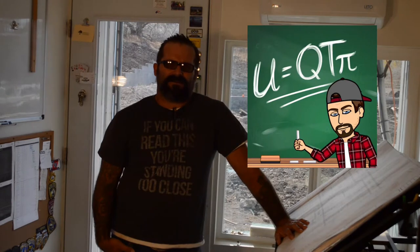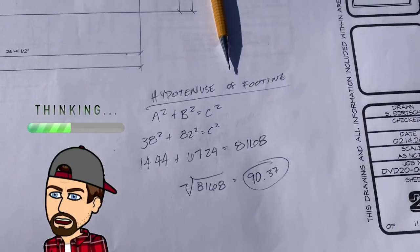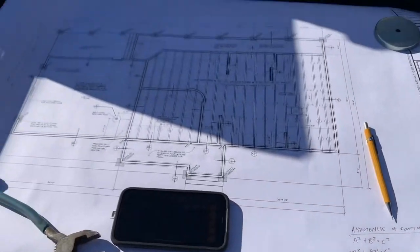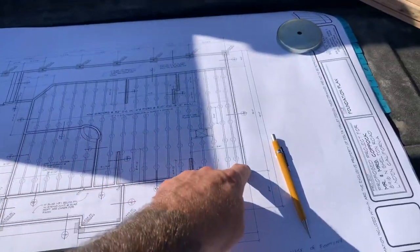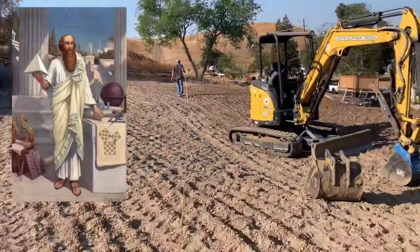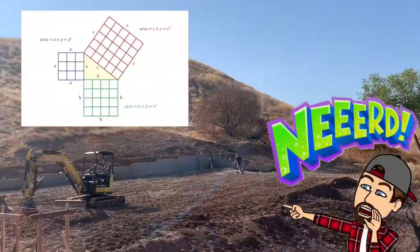There are a few mathematical formulas that anybody building a house or working in a construction trade should probably know. You need to know how to measure the hypotenuse of a right angle triangle — specifically, the length from one corner of the house to the opposite corner. This formula is called the Pythagorean theorem. It's pretty simple: A squared plus B squared equals C squared.